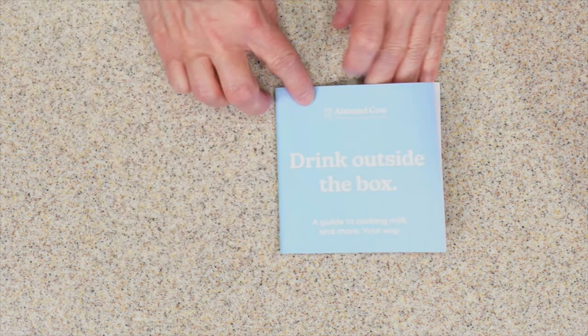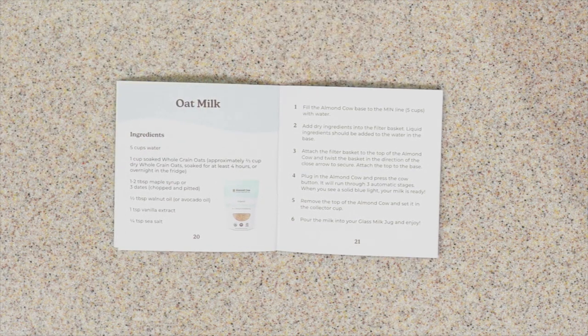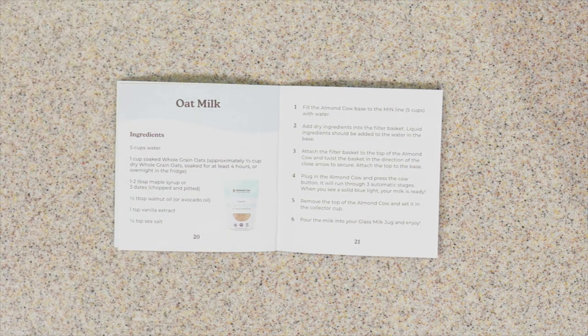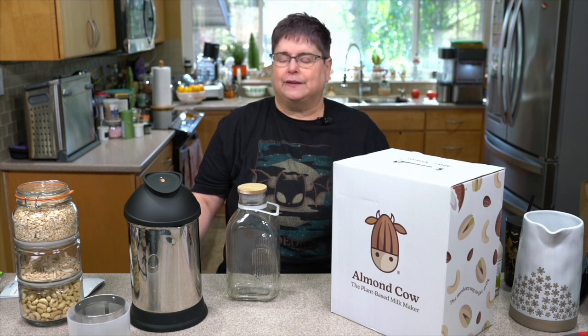Their oat milk recipe in the 'Drink Outside the Box' book calls for water, whole grain oats — meaning oat groats that are soaked — maple syrup or chopped dates, half a tablespoon of walnut or avocado oil, a teaspoon of vanilla extract, and a quarter teaspoon of salt. That's very different because we've been using rolled oats. In my book Oatrageous Oatmeals I made oat milk with rolled oats, steel cut oats, Scottish oats, and oat groats — it all works.